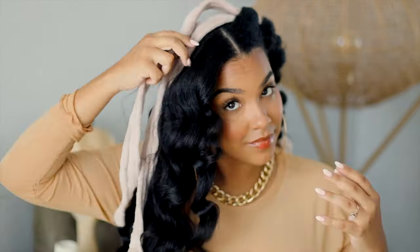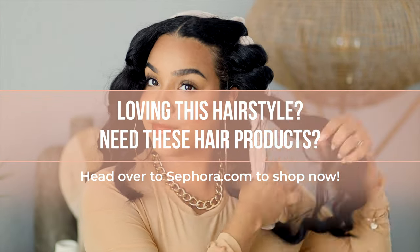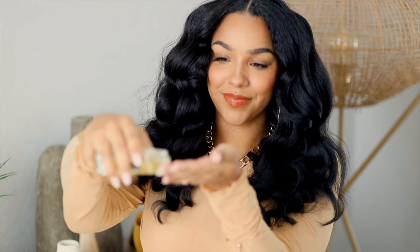And now for the final reveal! I'm going to just add a little bit more of that Bread Beauty Supply hair oil to add some shine and nourishment to my hair for the finished look. And voila! We are finished. I am loving these results. Thank you for watching this video. Until next time, bye!